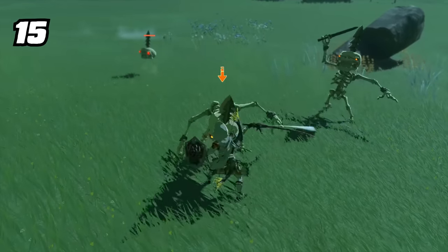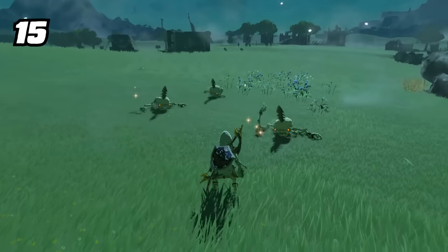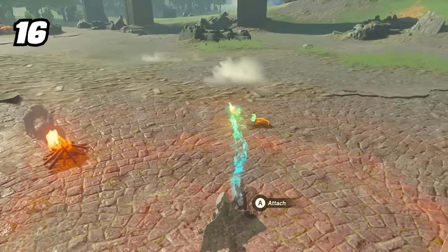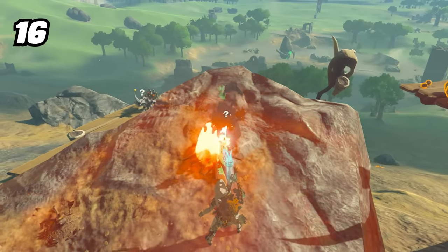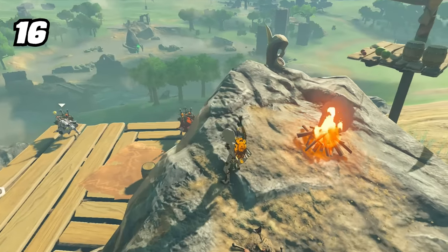Dazzlefruits are an amazing way to dispatch stalled enemies — no more scrambling around during battle. One throw and it's over. An interesting way to detonate items on a small timer is by setting them on fire. Things like Muddlebuds, Pufftrooms, Dazzlefruits, and others can be burned and will set off after being burned up.